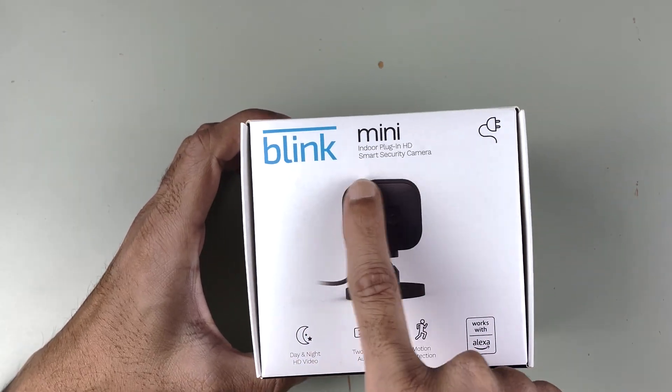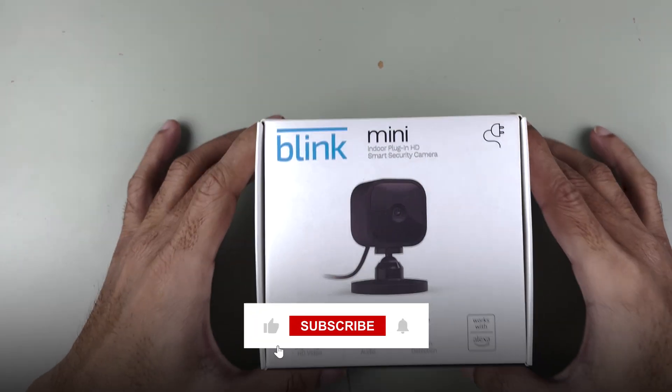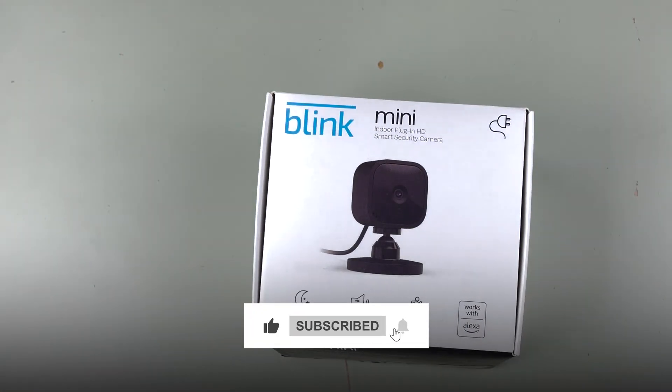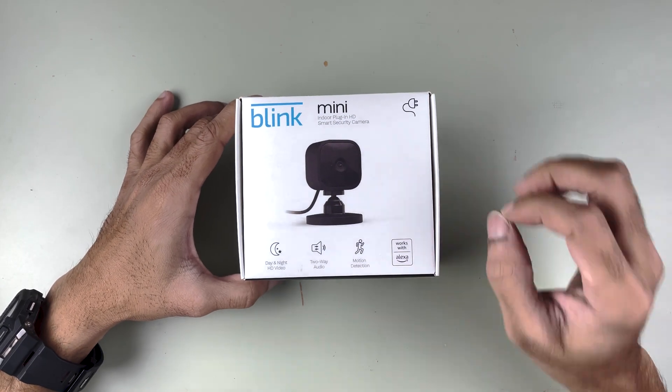If you have purchased the Blink Mini smart security camera and don't know how to set it up, this video is for you. Before getting into the setup process, if you are new to the channel, don't forget to subscribe. Let's start the video.